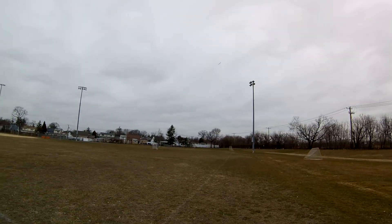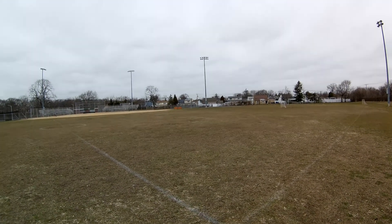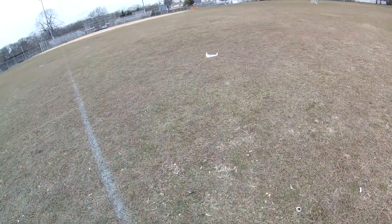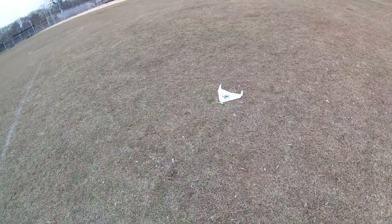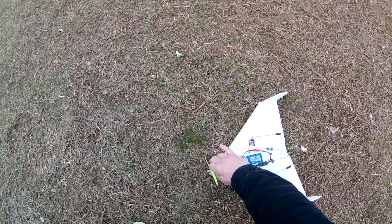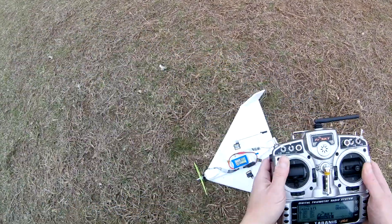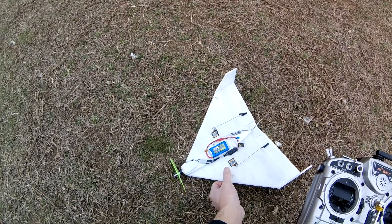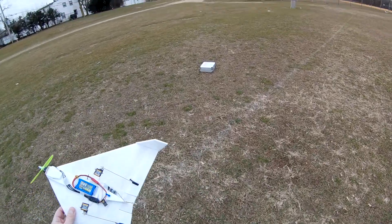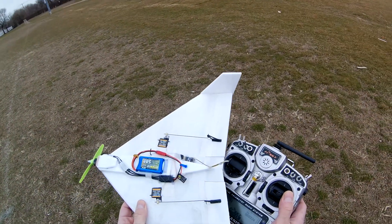I'm going to give it a little punch out there and glide it back and see what that motor temperature is. And the motor is warm but not hot — sort of warm. It's about 40 degrees out here, so it is pretty cool, and that motor is just sort of warm.